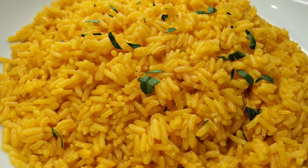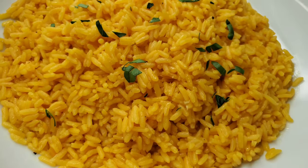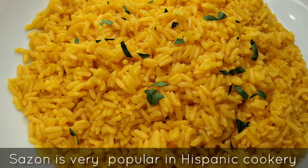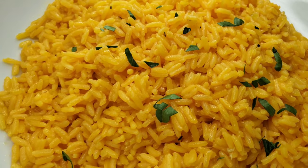Hi foodies, how are you doing? I just made some really yummy yellow rice. I used sazón this time and this is the one with the saffron in it, so we're gonna get a nice color. Let's get into it.